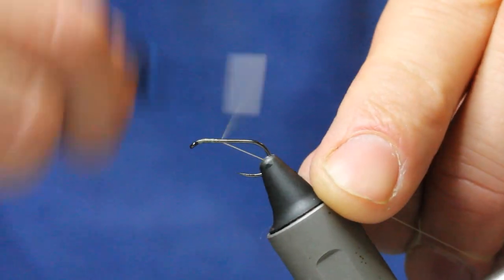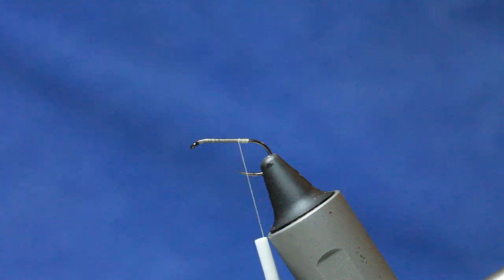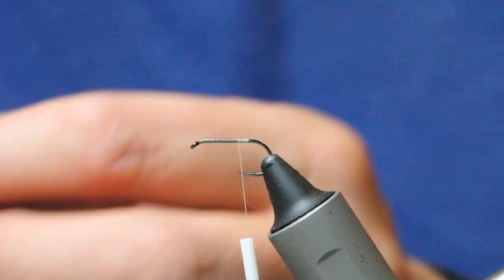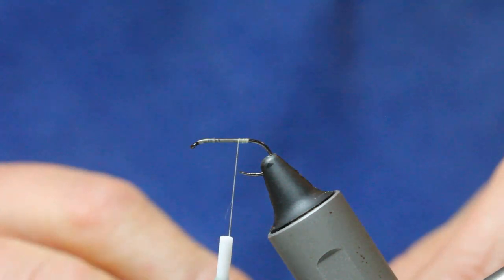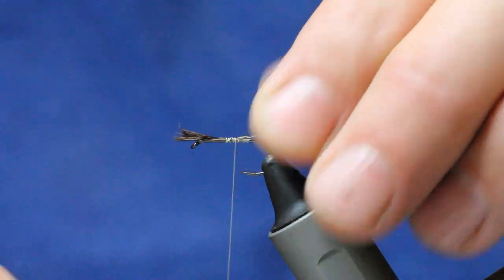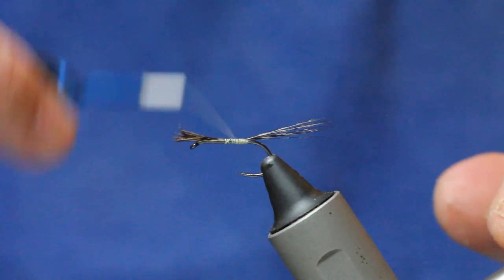I'm just going to create a body coming down to the end of the shank there, and then in with my cock de Leon — quite a few fibers — just take it away at an angle so everything's aligned. Tail the same length as the body. Because I did a couple of extra turns at the end there, this will splay a little bit like so.